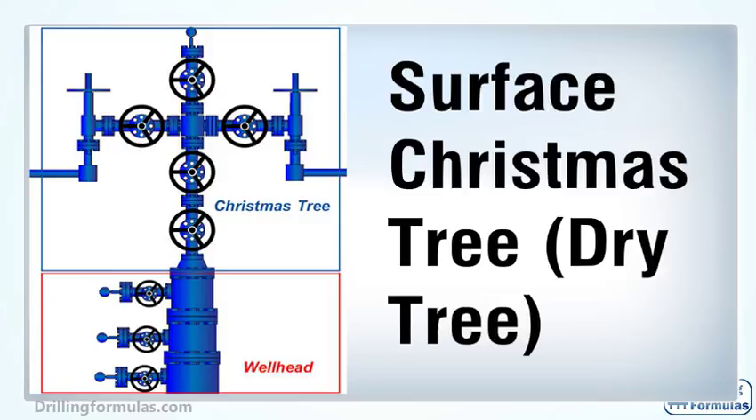In this video, it will describe the important components of a surface Christmas tree, which is referred to as any Christmas tree used above water level.